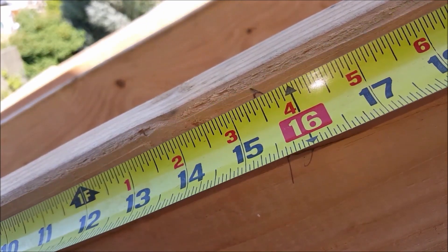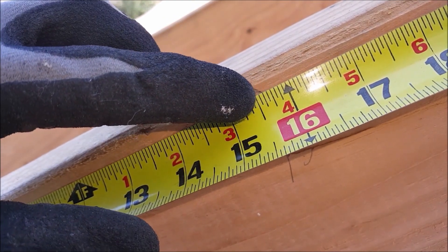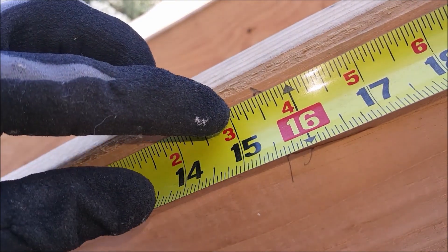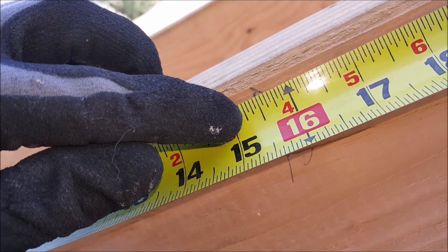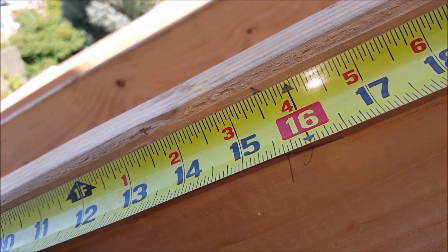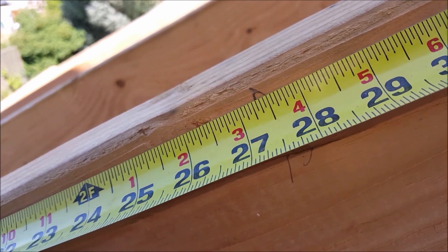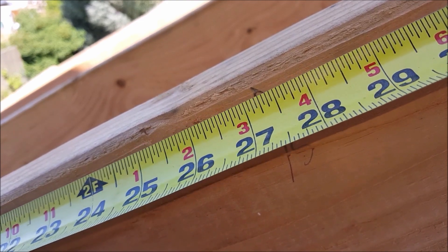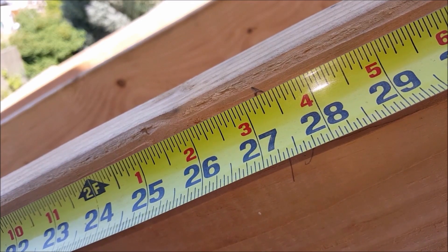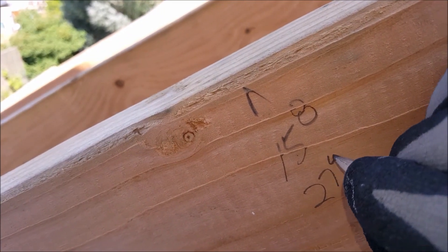Now the beauty of this is, as we think about the standard tape measure, we have quarter, we have half, we have three quarters. And if we break that down into sixteenths: four sixteenths, eight sixteenths, and twelve sixteenths. So no matter where that lands, you just call it out in sixteenths. For example, 27 and four sixteenths — calling it out 27, 4. And you would write that 27, 4.